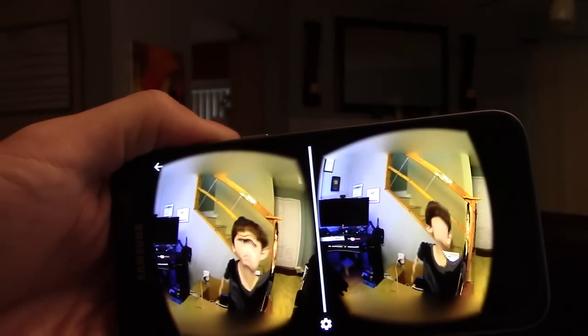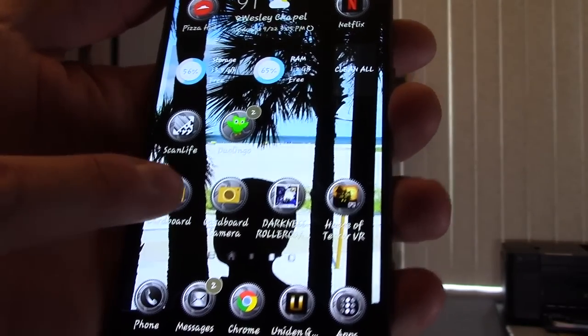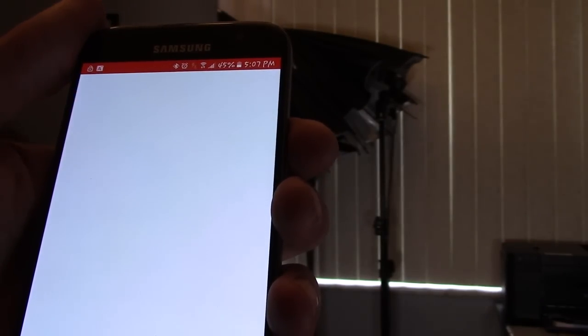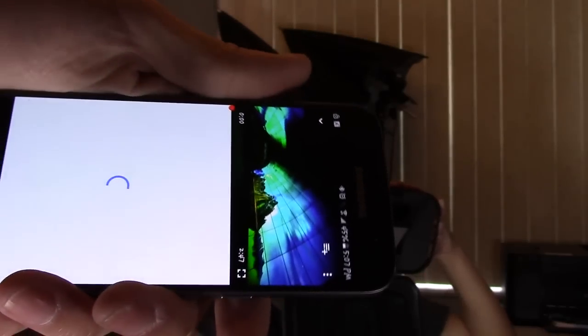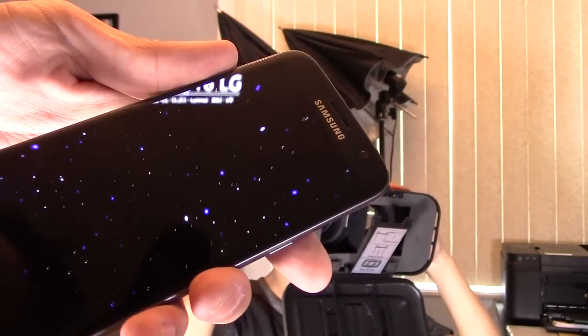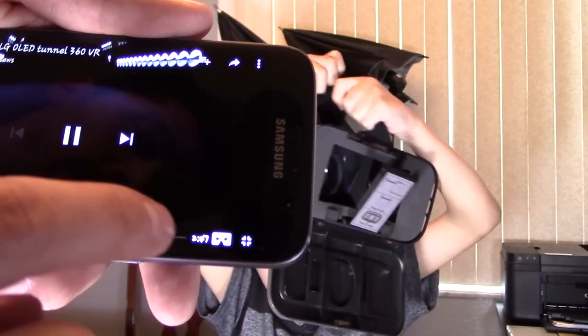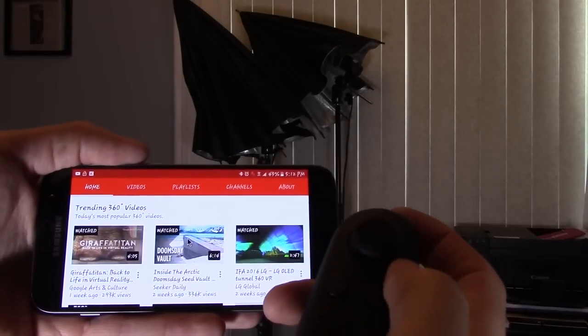He looks distorted because he was moving the whole time. Now let's go ahead and click on Google Cardboard again — you can do 360 YouTube videos. Click on that, select, and you want to turn it sideways. Turn your phone sideways and then click on the screen, then touch on the headset icon.